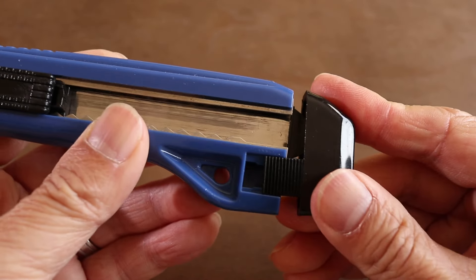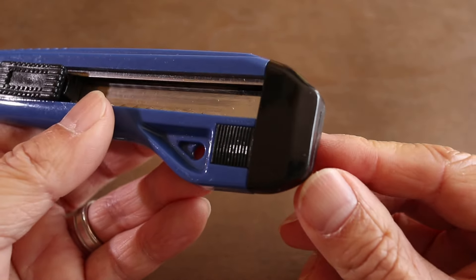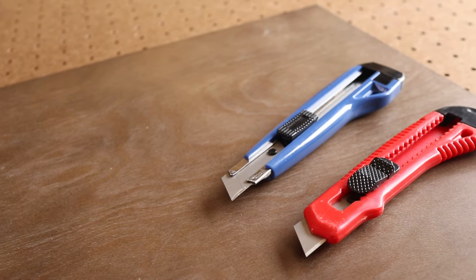To actually change the blade, pull the main slider all the way out the back. I'm not going to change this blade now because there's still more life in it, but if I was replacing it with a new blade, I'd hook it to the tab in the slider and then insert it back into the handle.